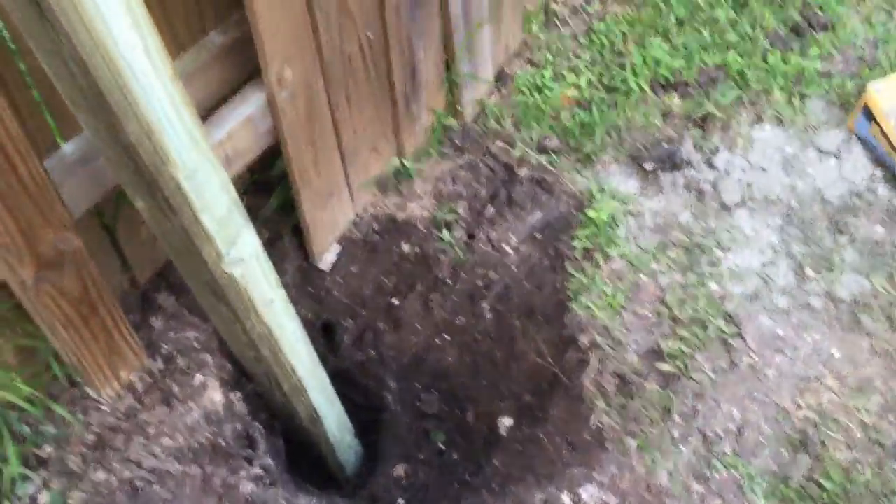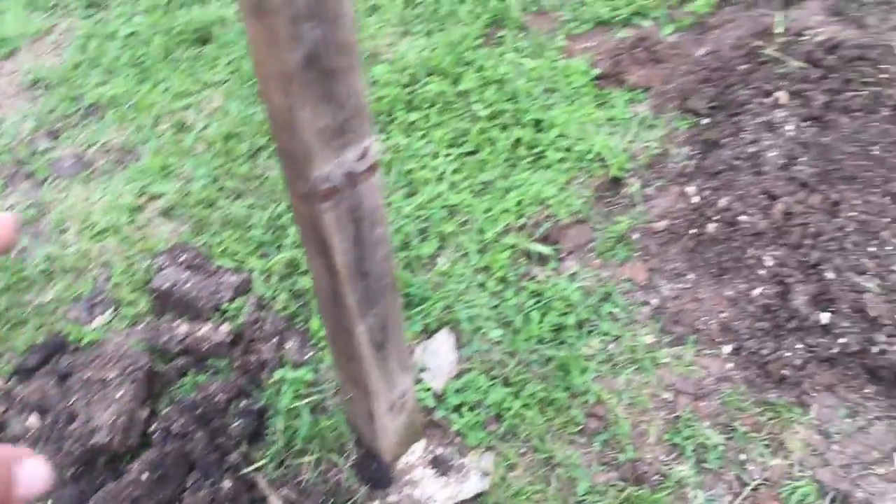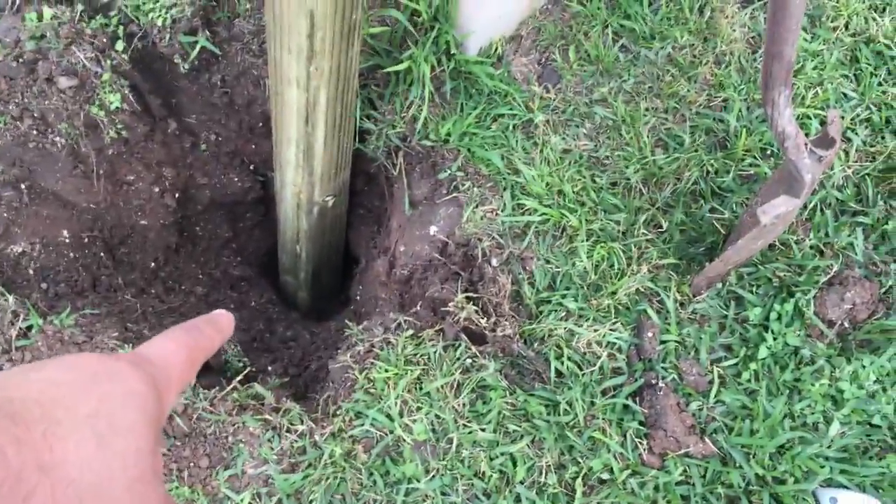Replacing the fence. Dug the holes. This post does not need to be replaced. This post needed to be replaced. Hole dug.